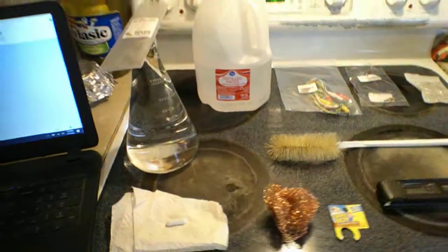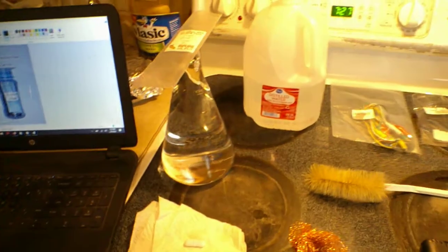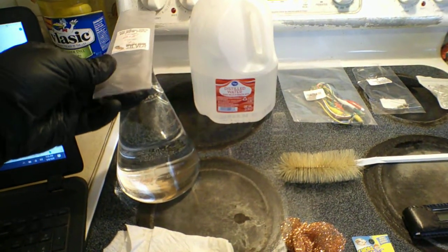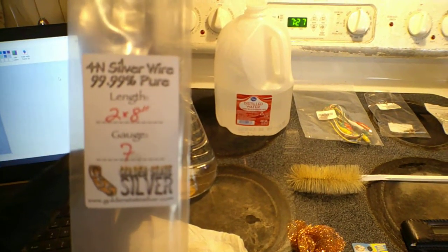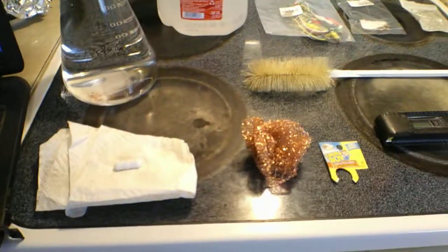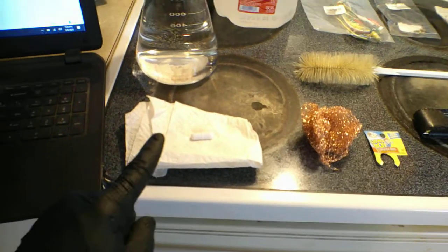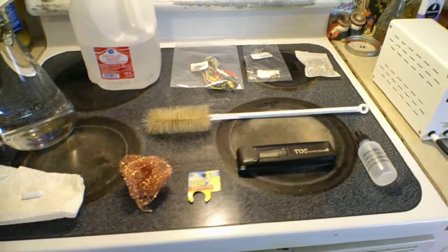To make your own homemade colloidal silver, I've made a couple of improvements. I've already cleaned out this beaker really well, rinsed it with distilled water, and it's filled with distilled water right now. On top is the package the silver rods came in — 99.99% pure. I'm going to put this on a stir plate to keep everything stirred while it's being made, and there's the stir bar that's been cleaned and rinsed with distilled water.